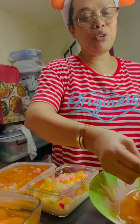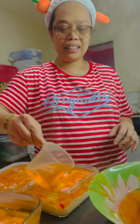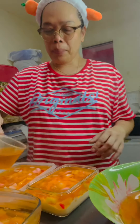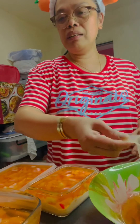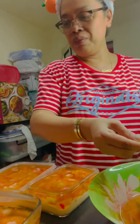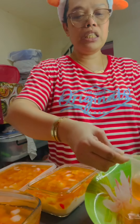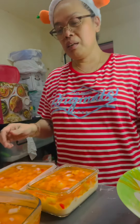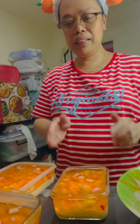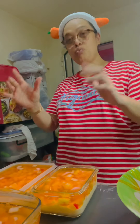Sarap ito guys, promise. Gawin nyo ito — matutuwa ang inyong mga dadalhan, mga anak, mga friends — matutuwa sila sa recipe na ito. Recipe ko ito guys. Parang naisip ko na mas masarap sya na ganito. Ihintayin lang natin syang lumamig. Pag malamig na at hindi na sya mainit, lalagay natin sya. Yan sya guys. Mainit kasi, hindi ko masyado mabuhat. Hihintayin lang natin na medyo lumamig para mailagay natin sa refrigerator kasi medyo umuusok-usok pa.